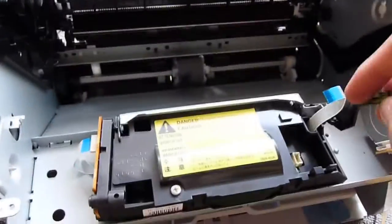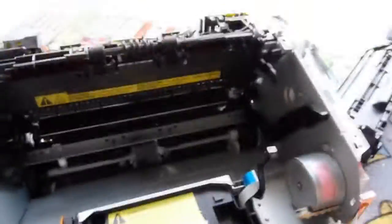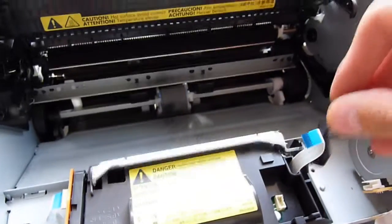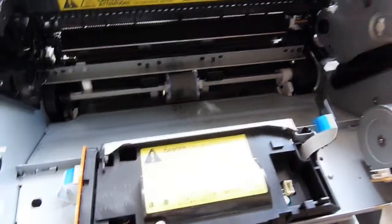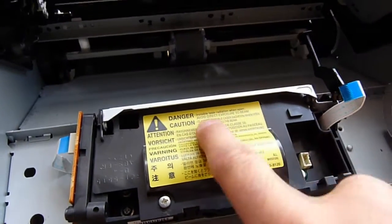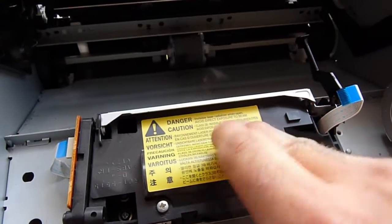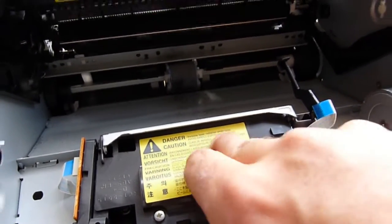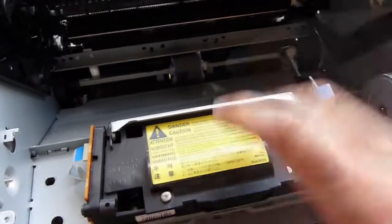And of course, the laser module. This is mounted on — you might have seen the black part here when we had it open. That is the mechanical switch, so when the door's open this is always in the down state. Because if you look here, we have a Class 3B laser. And not just that, it's also in the IR spectrum, which means your eyes aren't going to stand a chance — they can't even see the damn thing to react to it.